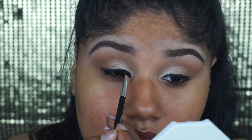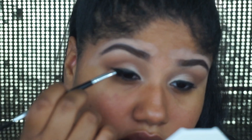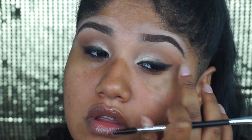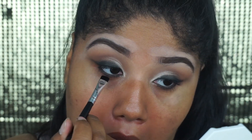I am just gently building up the black shade on the lid as well, about halfway — maybe a little bit less than halfway on the lid. Then I'm going to go in with a flat definer brush and tap the black eyeshadow on the lower lash line on top of that liner.